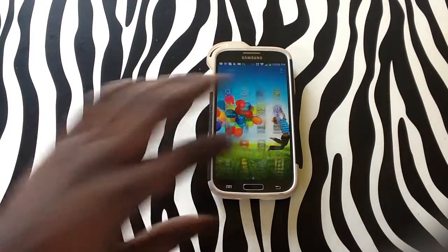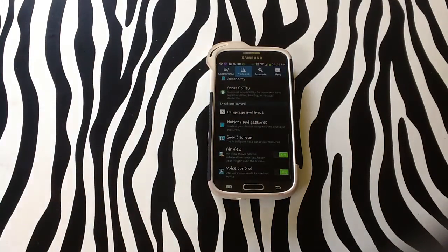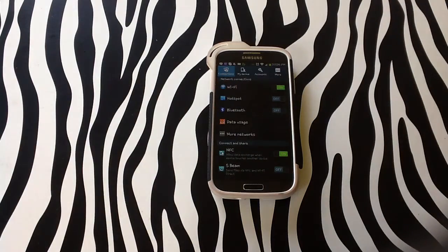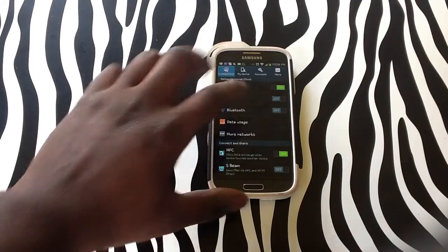To find this option, you need to tap the apps menu, then tap on settings. After tapping on settings, tap connections, and you will notice there is a hotspot option — second from the top — called Wi-Fi hotspot.